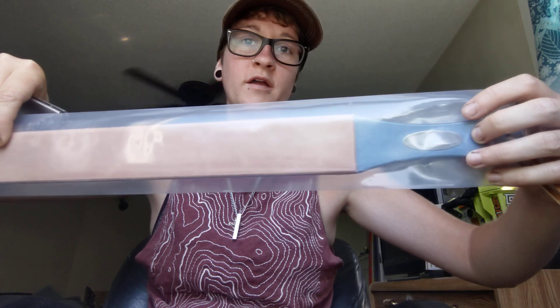Good morning, fam. It's Erica with Not Your Average EDC, and today we are going to strop the TRM Neutron with the TRM Strop.